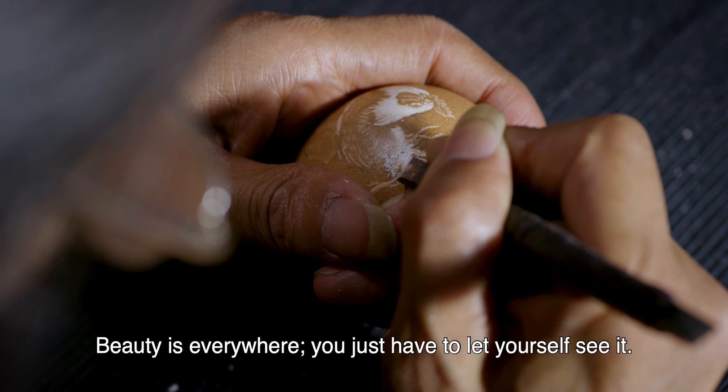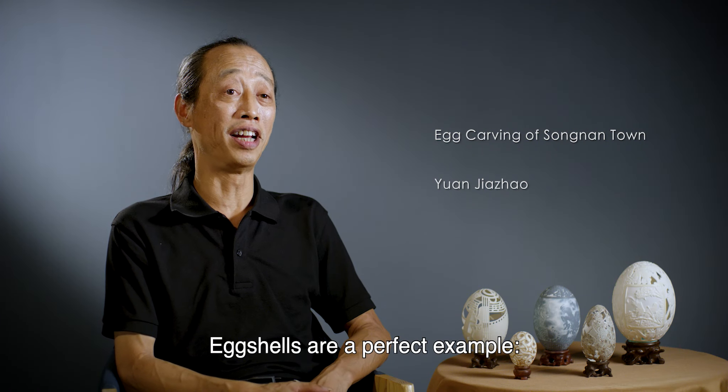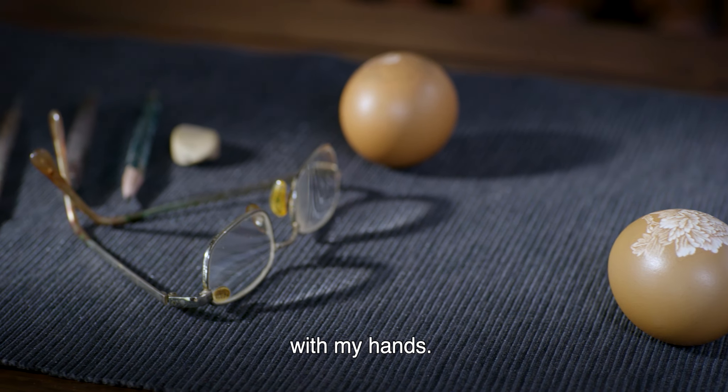Beauty is everywhere. You just have to let yourself see it. Eggshells are a perfect example. They are usually discarded, but I turn them into beautiful carvings with my hands.